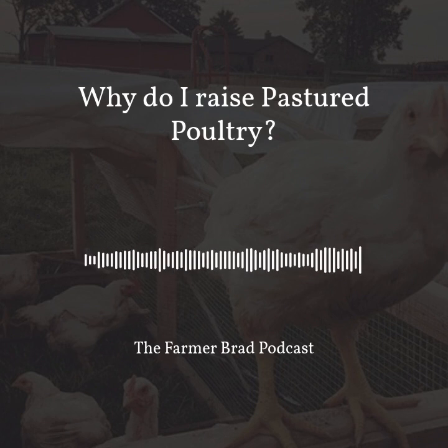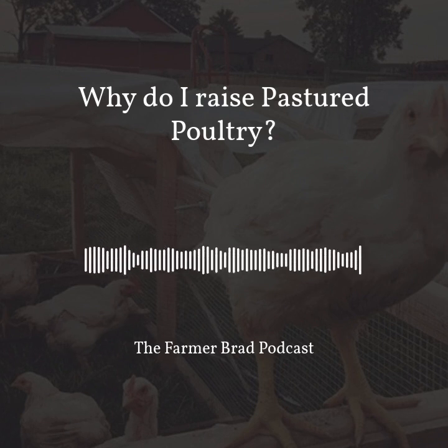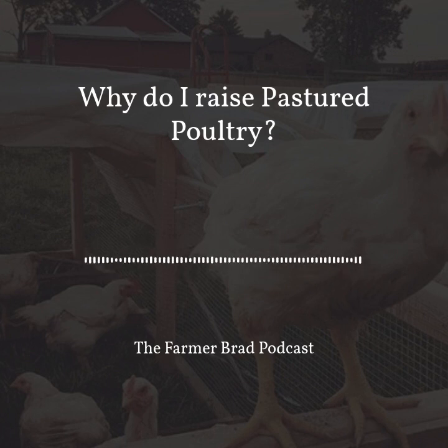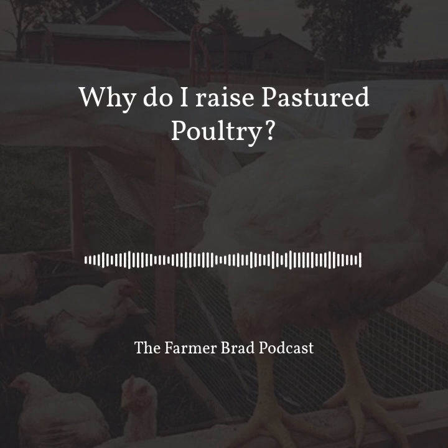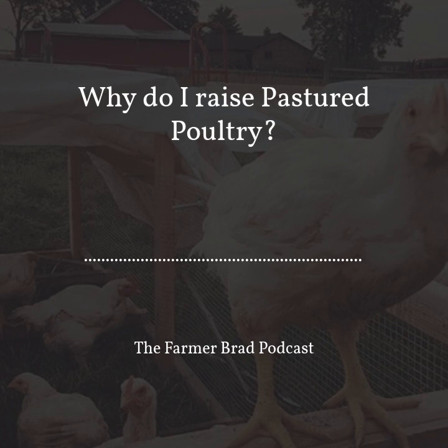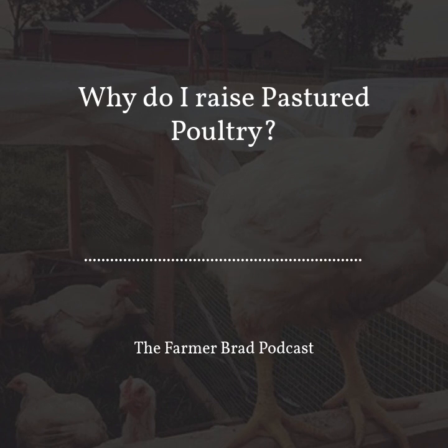When they're smaller, the chicken tractor doesn't have to be moved as much, but as they get bigger it's every day or even sometimes two times a day where you have to move them. So the chickens are able to scratch and have access to bugs, as well as the non-GMO feed that I feed them.